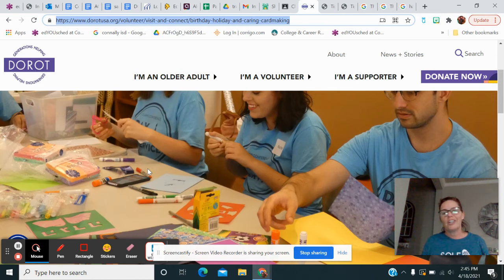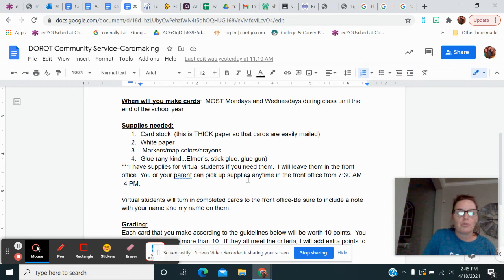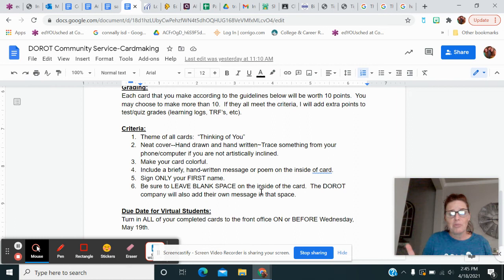Please remember you don't want something that you wouldn't want your own grandparent to get. Hopefully those are some good instructions — I hope you guys A get some good community service hours, but B actually feel good about reaching out and doing something for somebody. If you have questions, shoot me an email. You can pick up supplies in the office if you're virtual. Alright, bye guys!